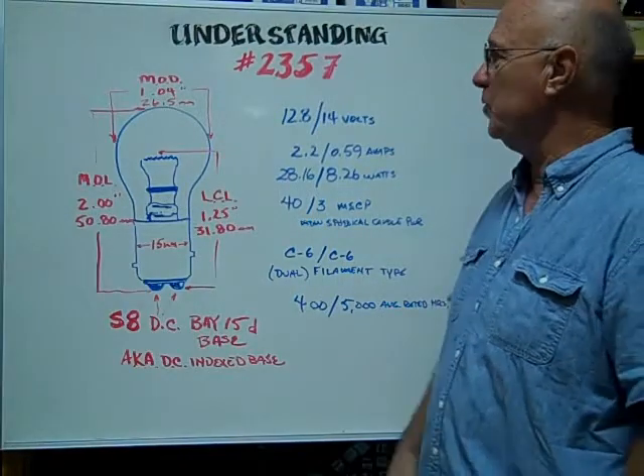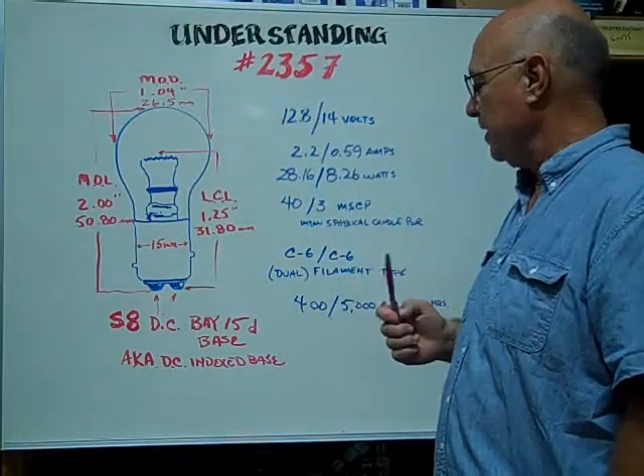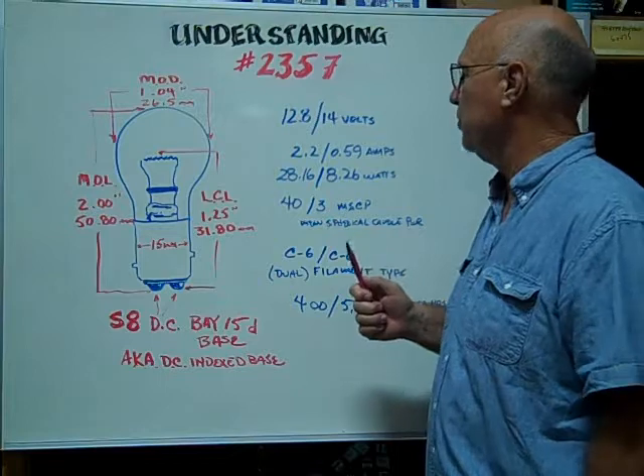Hi, here at Bulbtown, we want to help you understand and identify the number 2357 Index Base Dual Filament Miniature Bulb.